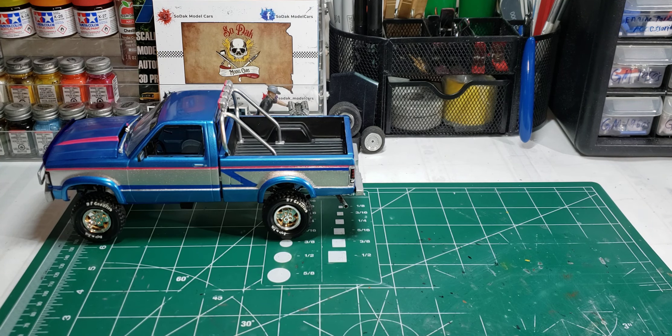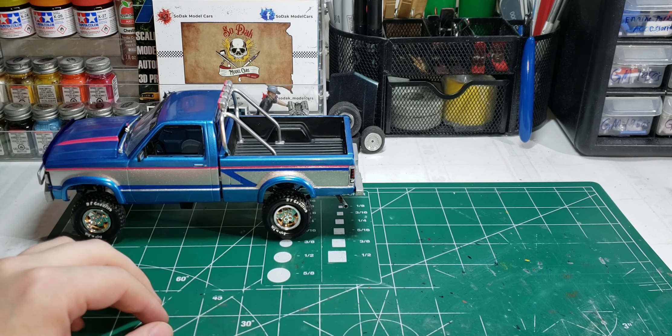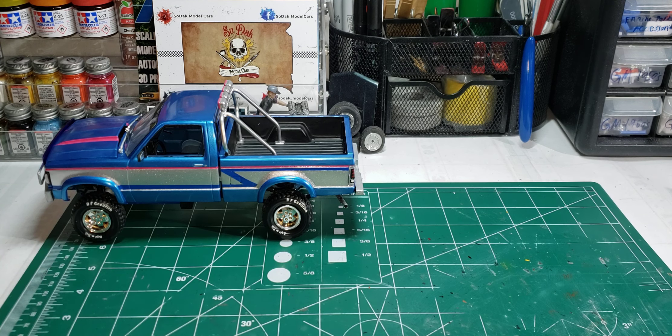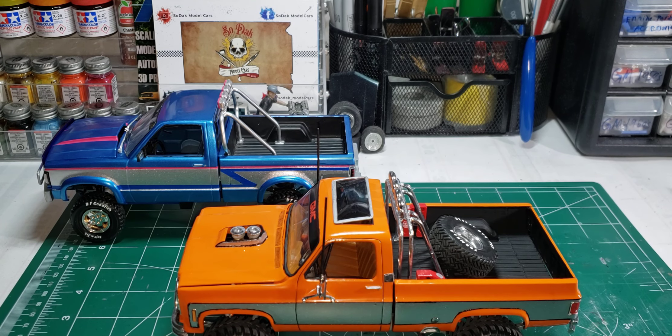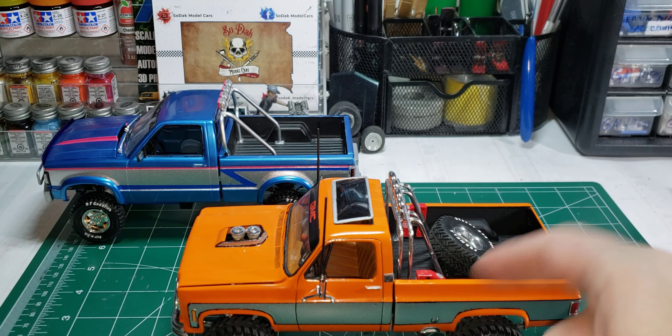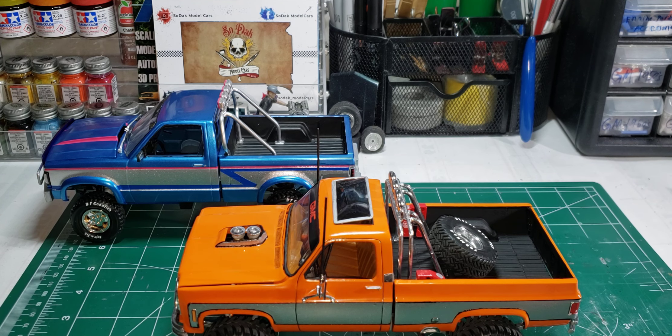That build was an off-and-on thing — I kept messing up the paint, kept repainting it, so it took me a while. It sat on my bench forever. I was also building this one, and I also had a crew cab started — that's this same kit with another cab and a short bed, but that one's still in the box. I haven't finished that one, you guys have seen that before. But I was building this one as a regular cab long bed.